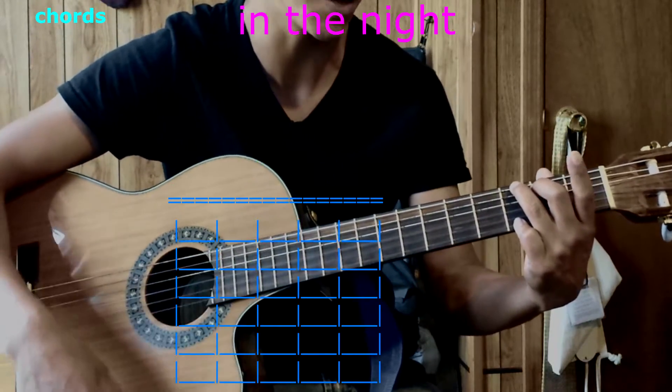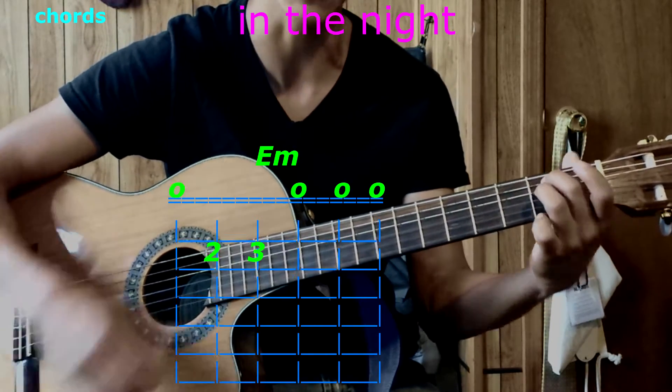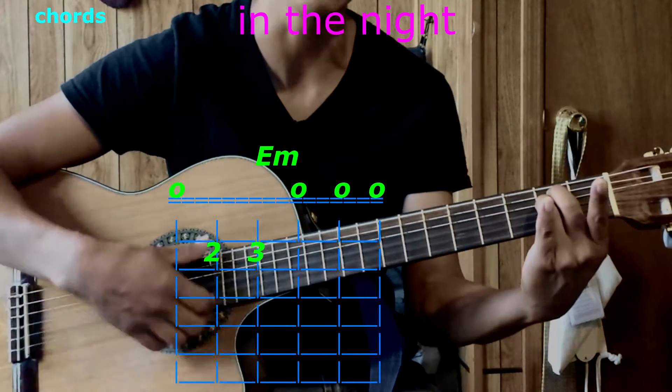The next chord is A minor. Second finger goes on the fifth string, second fret. Third finger goes on the fourth string, second fret. Play them all — that's A minor.